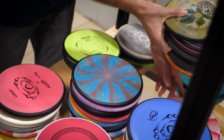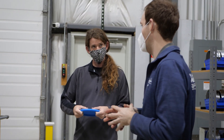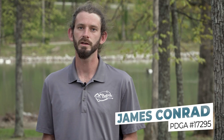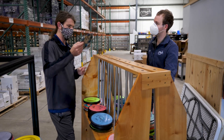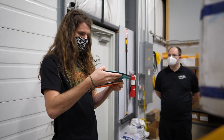I think that the James Conrad line of discs is a really awesome opportunity for me. It's a chance for me to work with an engineer to come up with discs exactly how I want them to feel in my hand, exactly how I want them to fly. It's just a really cool marketing technique to get my name out there even more and to get people excited about disc golf and excited about MVP discs.